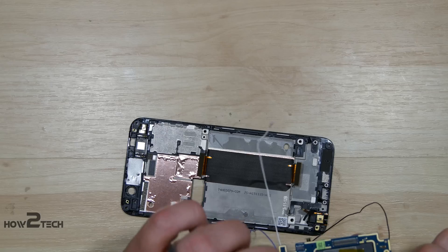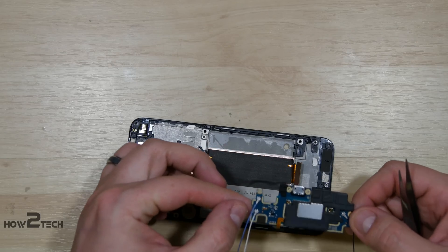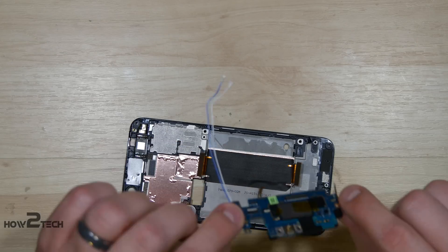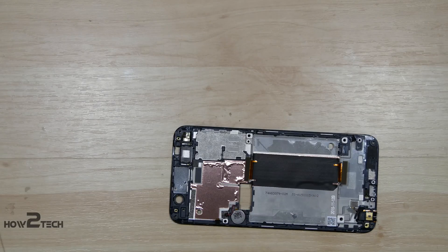And there is the charge port assembly and loudspeaker assembly. At this point, you could go ahead and remove the remaining ports of the headphone jack, whatever else you'd like to do. I hope you found the video helpful — hit that like button if you did. Subscribe for future disassembly videos. As always, I appreciate you watching. Hope to catch you on the next one. Peace.